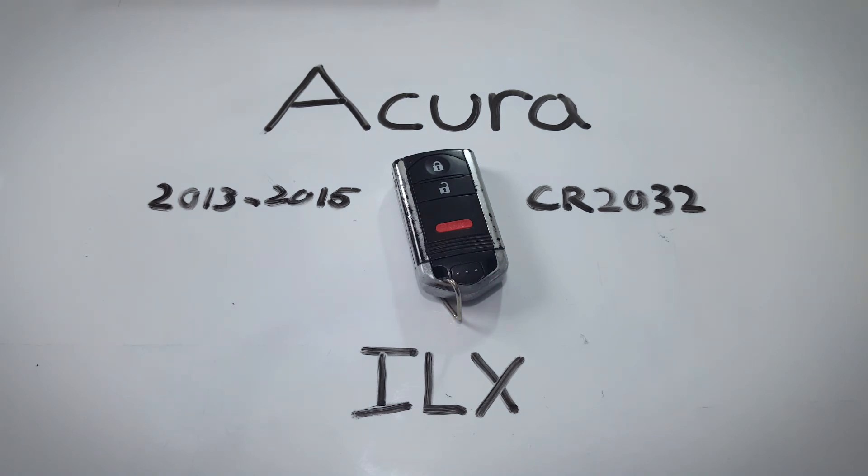If you'd like to see a full guide on this key fob or any other key fob for the Acura ILX, click the link in the description to go to fobbattery.com. And if this video helped you out, feel free to leave a like or comment. Thank you so much for watching.